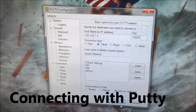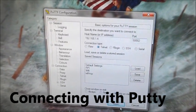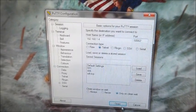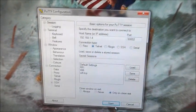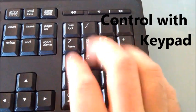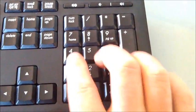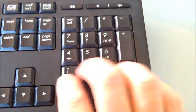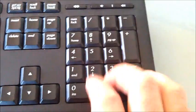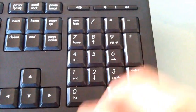To connect to the BrickPi, I'm going to go ahead and run PuTTY. I'm logging on to the IP that's set for it at port 5002. To control the BrickPi with the keypad: press 8 for forward, then hit return, and 5 for stop. 4 and 6 go left and right, 7 and 9 for diagonal movement, and 2 goes back.